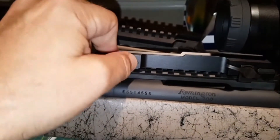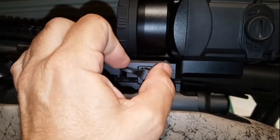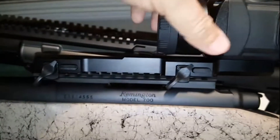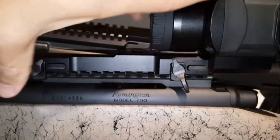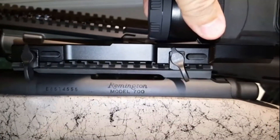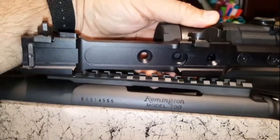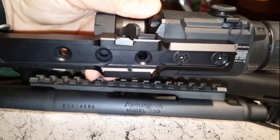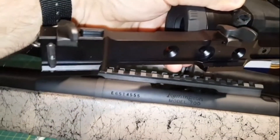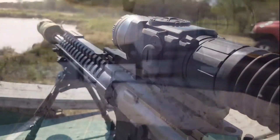Push this button here, so the lever flips down. This one flips down as well, and it should come off. You can see it's a very simple design, and there's the recoil lug.